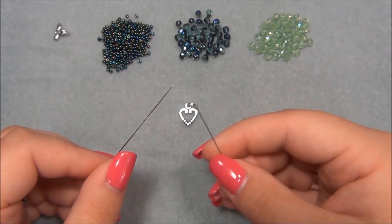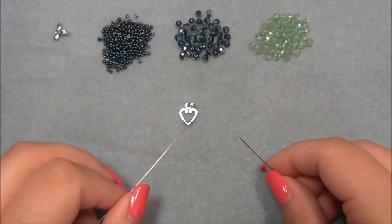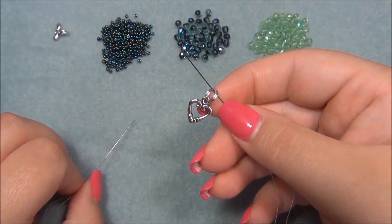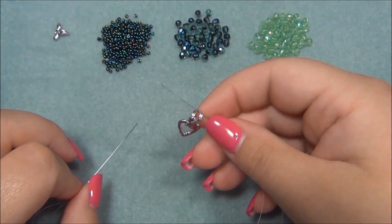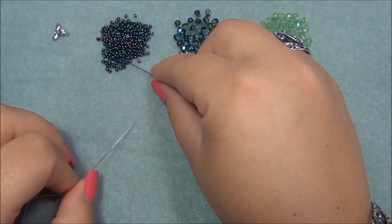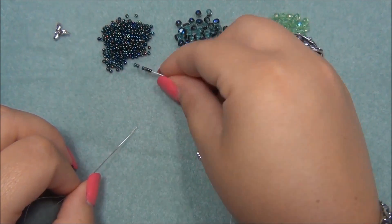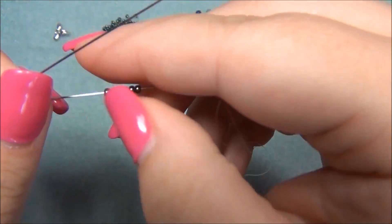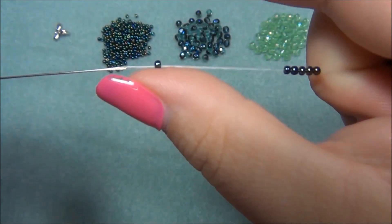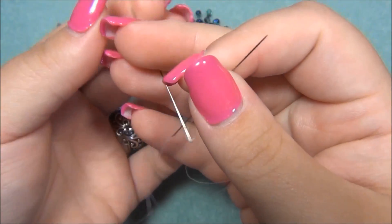I went ahead and put my thread onto my needles and made sure that my tail is even on both sides so I don't run out of thread on one side. The first thing I'm going to do is pick up half of my clasp — only because I'm using split rings. If you're using jump rings you will not have to put your clasp on now; you can do it later at the end. I have my clasp on and I'm going to pick up six 11-0 seed beads and slide all of them down. I don't want these five — I just want to crisscross my needle through this one seed bead.